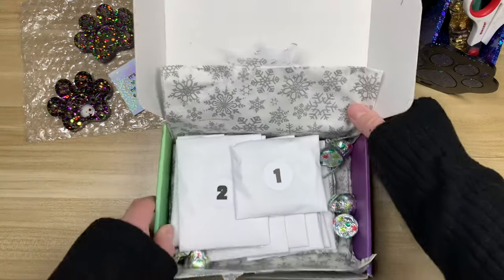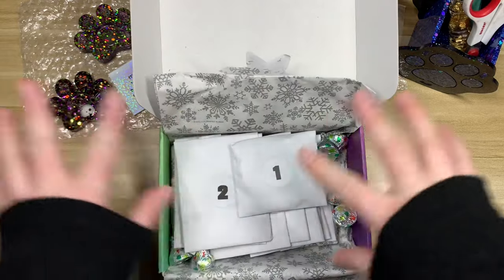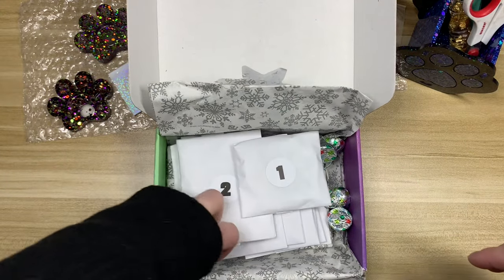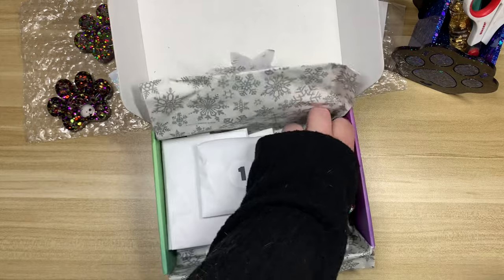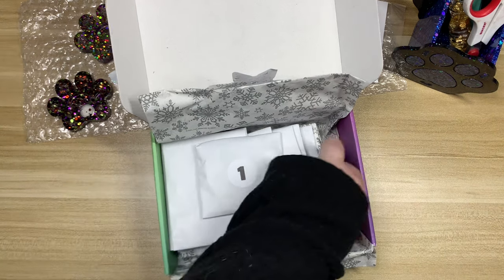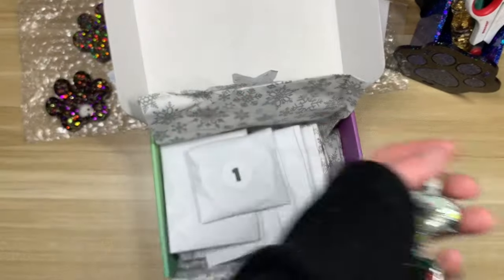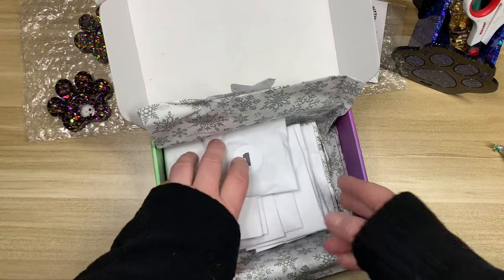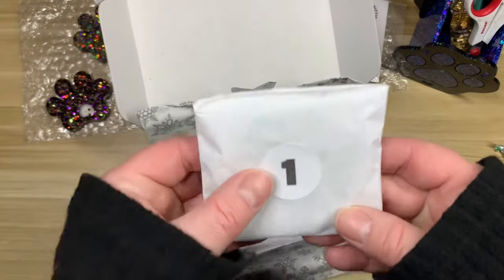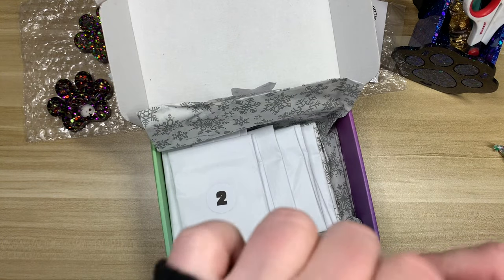I'm so excited — I love unwrapping things with my advent calendar. We have some Hershey's — sugar cookie Hershey Kisses! I might have to bring Steven in for a taste test for those. Should we start with number one? Oh, I think this is a trash minder — it is!